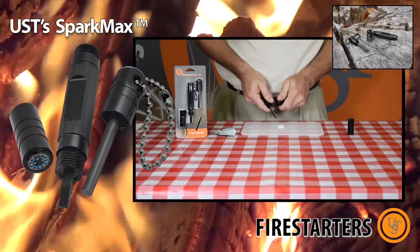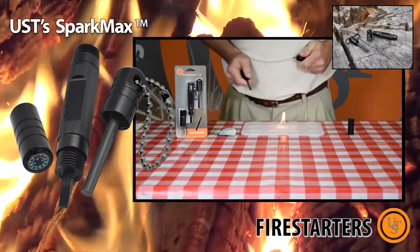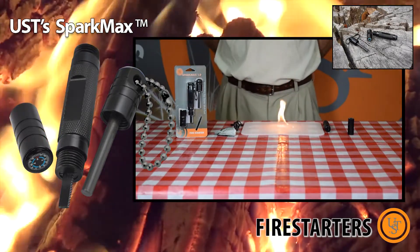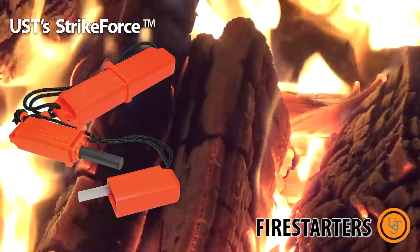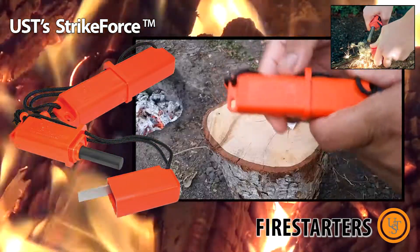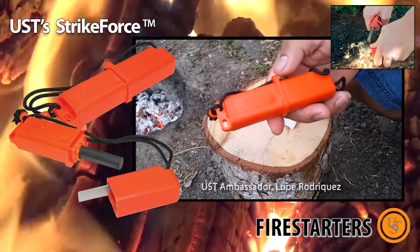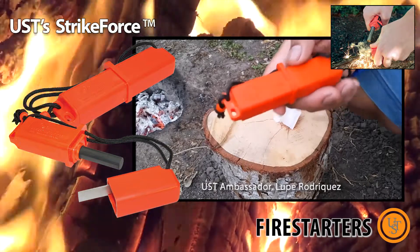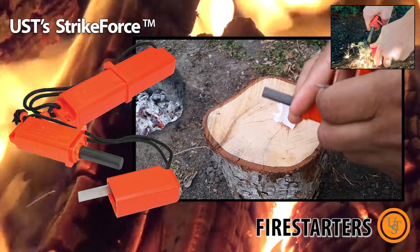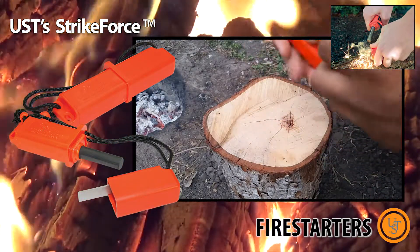The built-in striker and flint bar reliably create intensely hot sparks to light your tinder. The strike force really works, and this one I believe is one of the best ones around, just because of the sheer volume of sparks this strike force puts out.